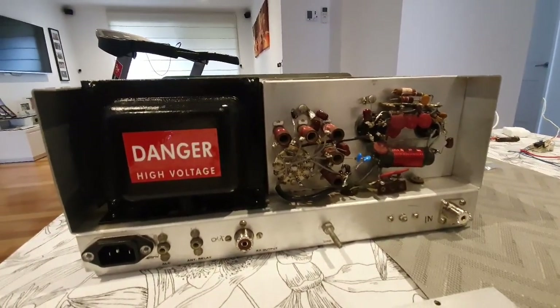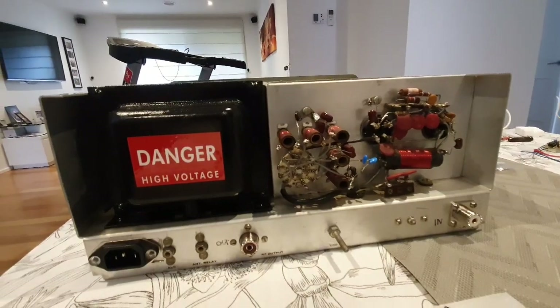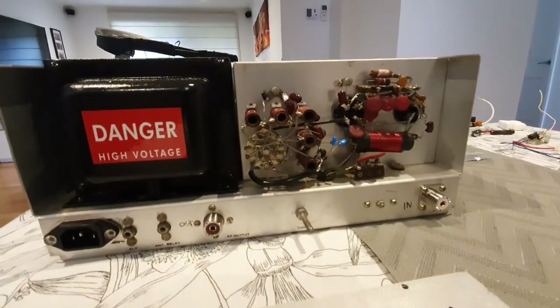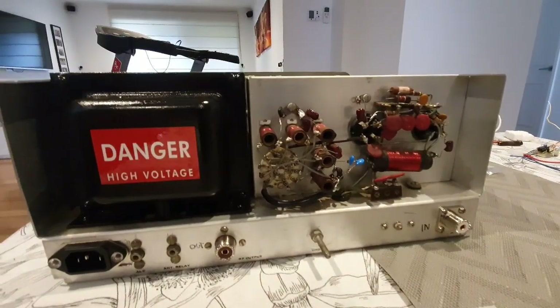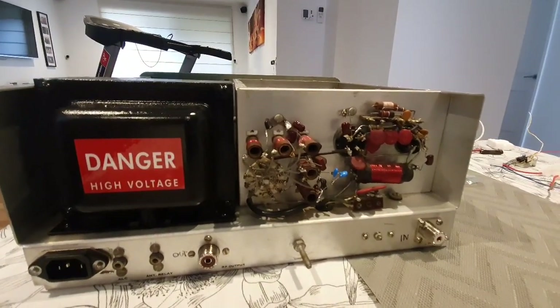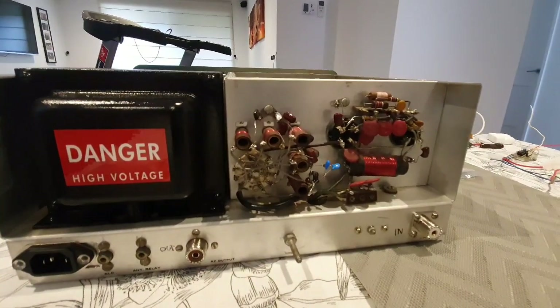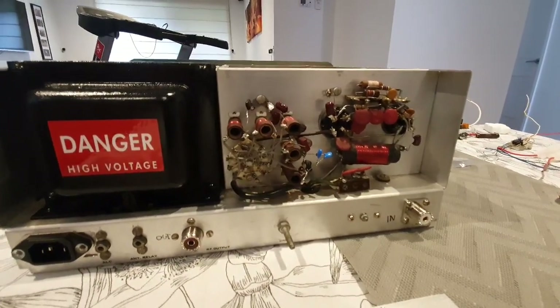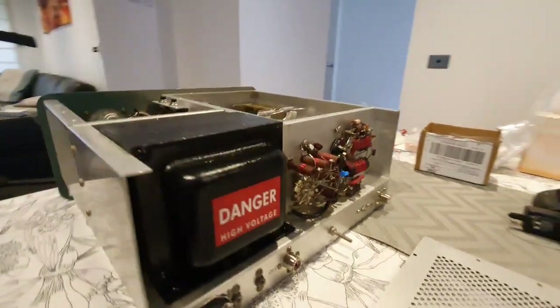The rear deck still needs to be worked on — there are a few little things to do. On the bottom panel I've replaced both antenna connectors and the power connector. I'm leaving the keying and ALC controls as they are, and I'll shorten the earthing connector and put a different securing knob on that.